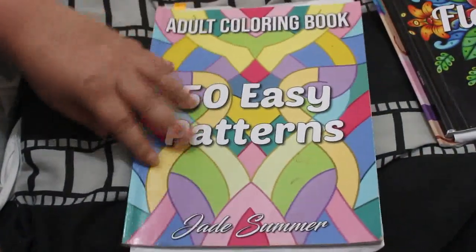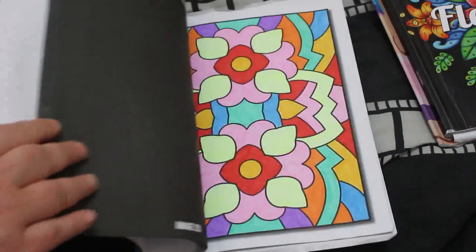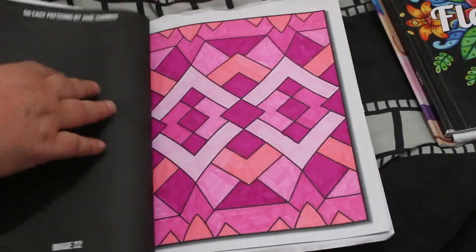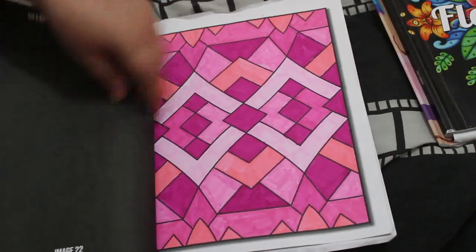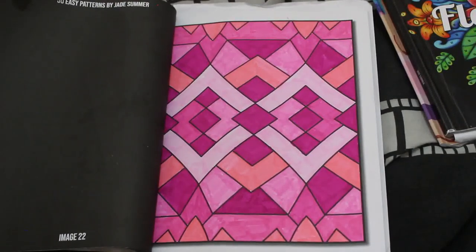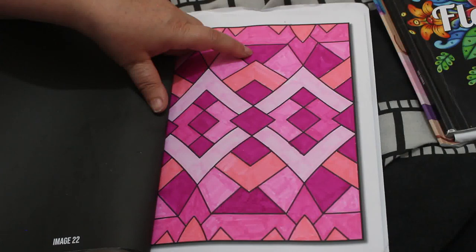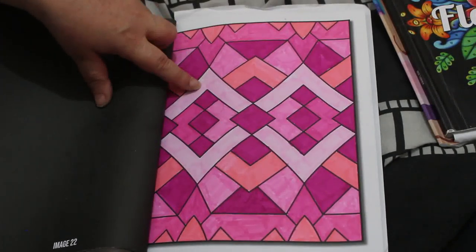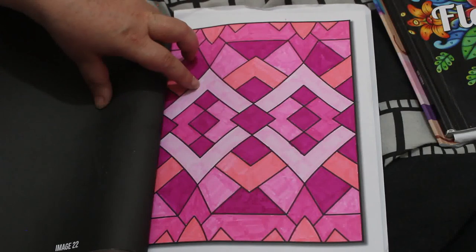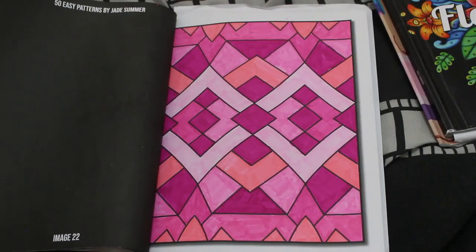Easy Patterns by Jade Summer — there are 50 easy patterns — I'm coloring in that this month. I did one with just all pinks, using the Oh Who Who water-based markers. It's okay — the pinks are all right, apart from one which came from a different set of pens, and so did the light pink, but I can't remember what set of pens they came from. I'm hopeless at remembering things.